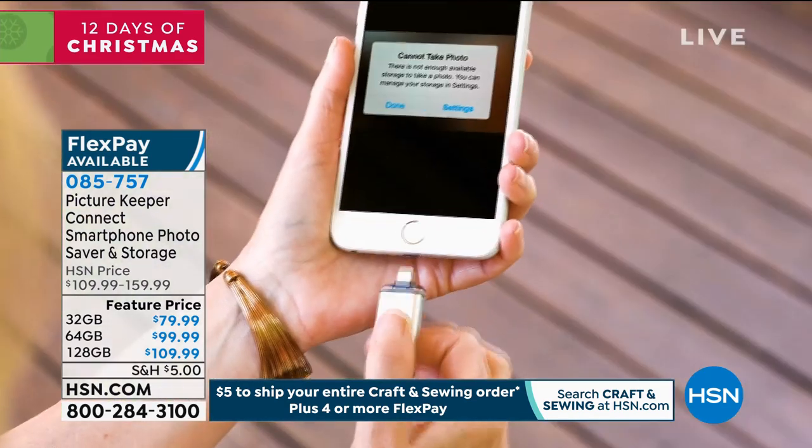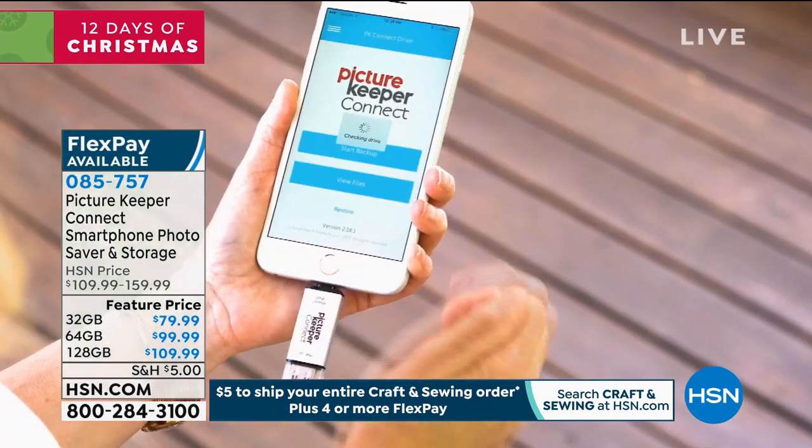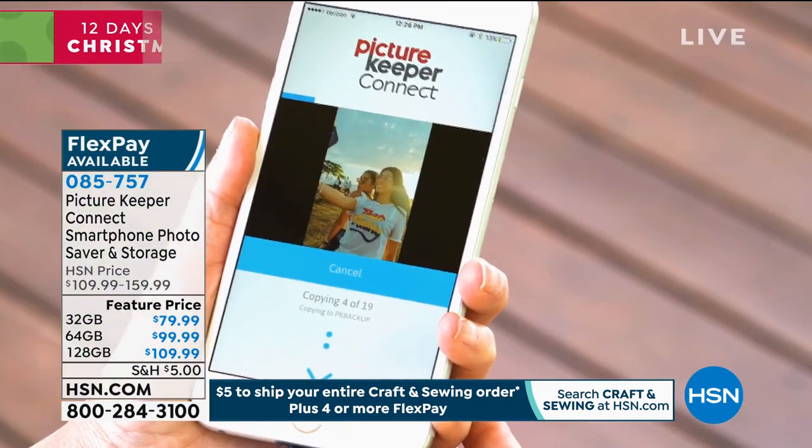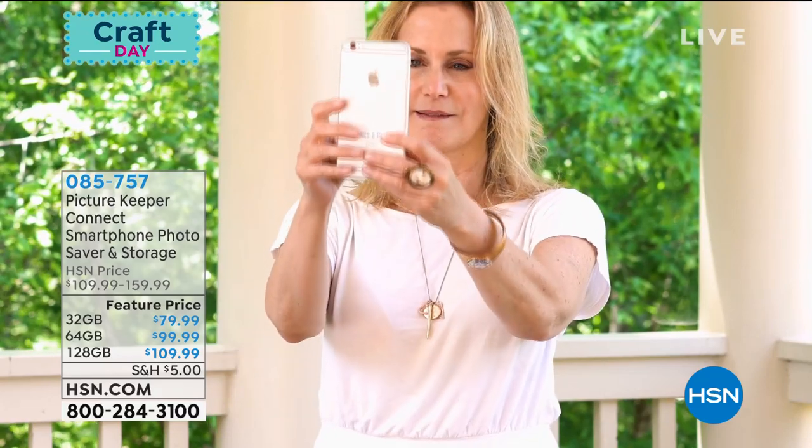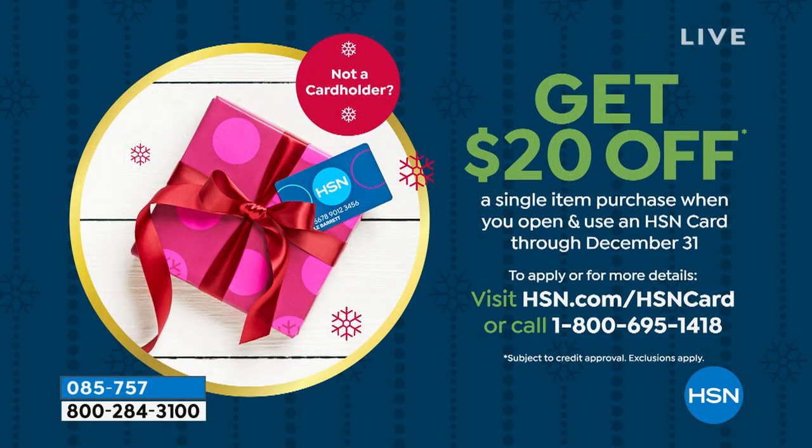If you want 20% off any of the items we're talking about today, get yourself a brand new HSN credit card. When you do, we'll put 20% in your account — whether you're getting the Picture Keeper or the Canon Selfie, which is one of my favorite electronics here at HSN. You can take 20% off your very first purchase. Go to HSN.com or call that phone number for more information.